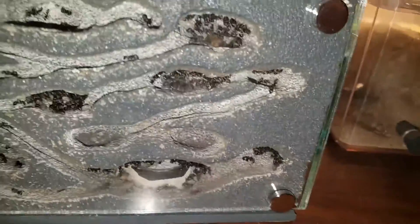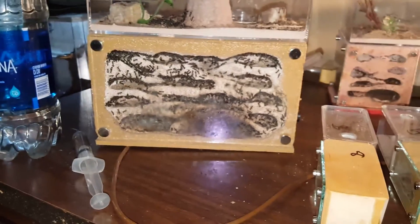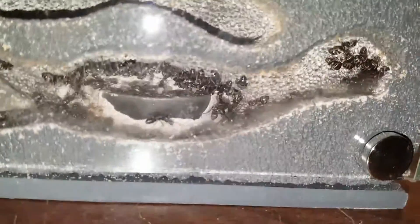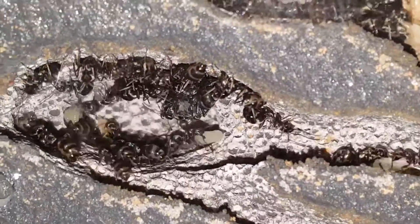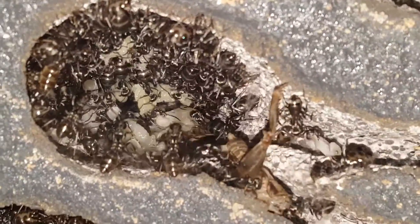Hello people, I decided to do a video on this — my multi-queen colony of Formica. Not to be confused with my wife's single-queen colony over here with the alates. This is my multi-queen colony in a four-sided nucleus, not a two-sided. As you can see, doing very well — there's a queen back in there pruning a piece of a cricket.